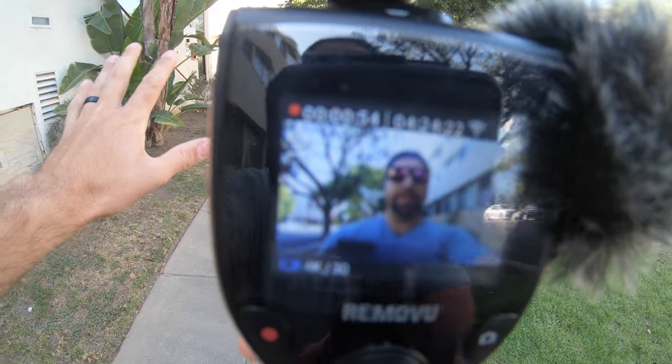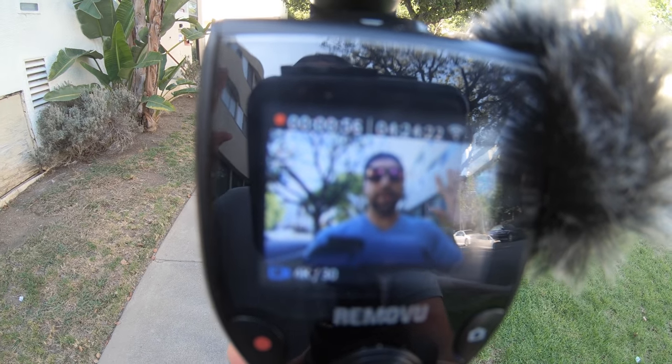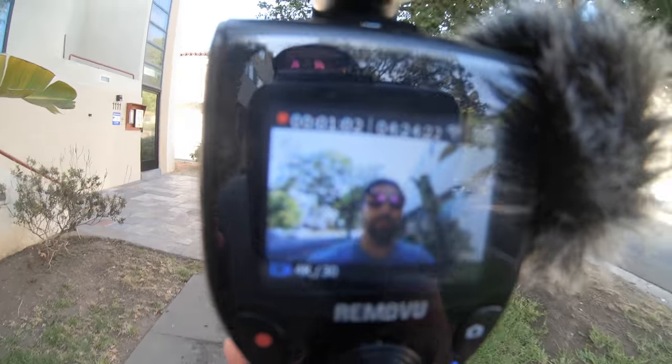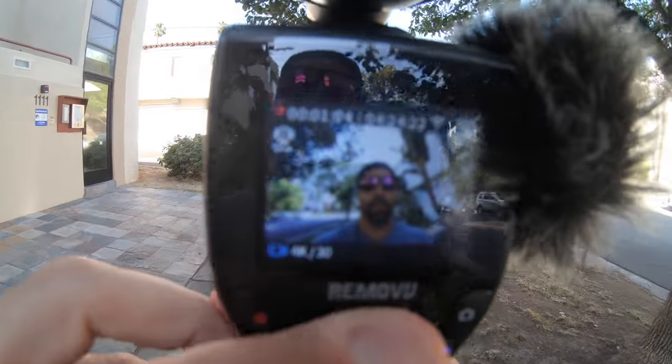One of the weird things is the screen doesn't mirror — so if I show my left hand on the screen, it shows up as the right hand. That's one issue for me in terms of vlogging. You can only really use this to center yourself up and make sure you have a shot, but you can't rely on it too much because there's going to be a lot of confusion with left and right directions. It's a quick software fix and I really hope they do fix that because it would make this so much better.